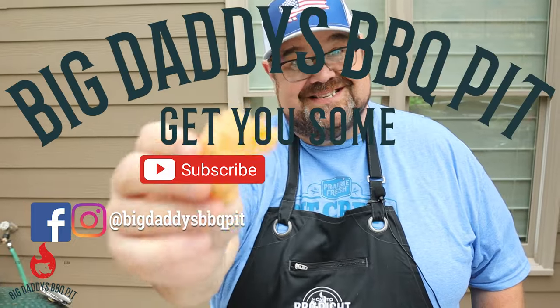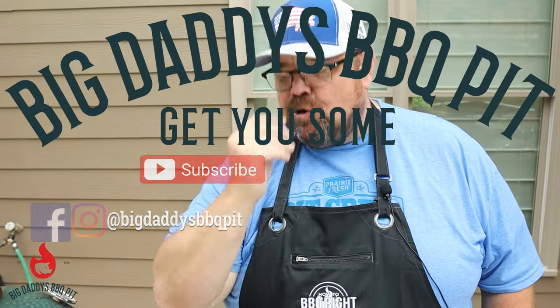Do us a favor — make sure you hit that like and subscribe and leave a comment below. They're not hot at all, Charles.